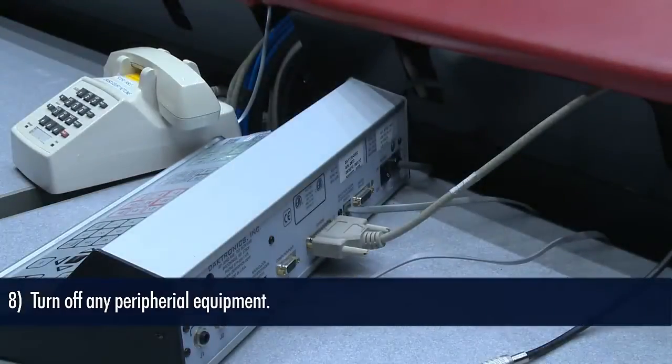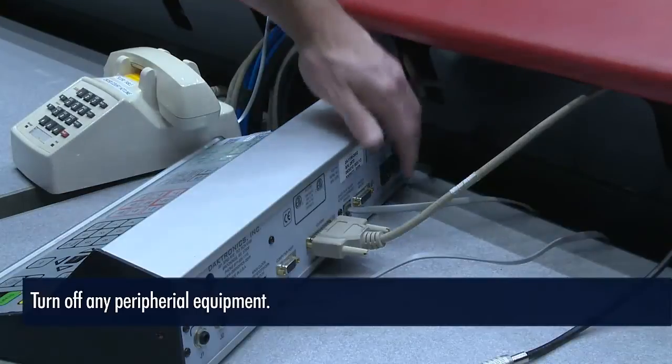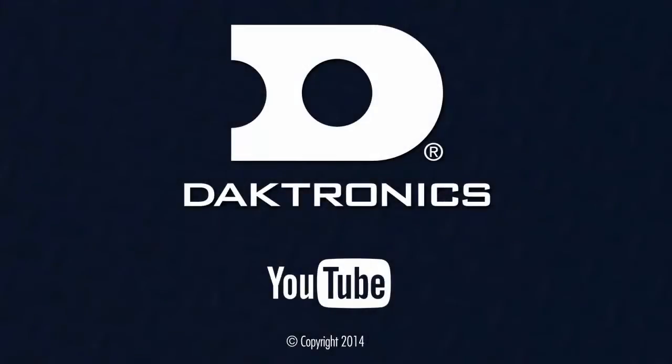Now switch off any peripheral equipment. That concludes our tutorial on proper start-up and shutdown of your control system and video display. Continue to other videos for more information on your Daktronics system. Thank you.